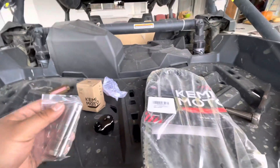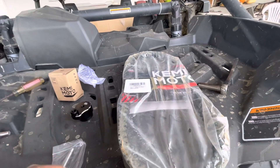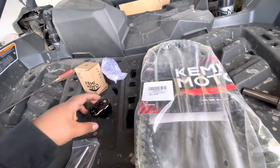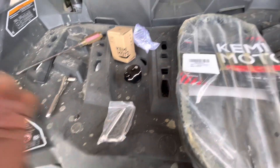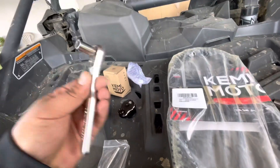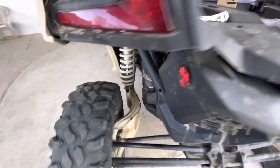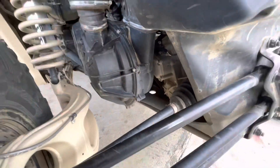So YouTube, I'll be doing a belt change. Shout out to Carry Moto for sending me out this belt. The tools I'll be using — this is a 10 millimeter socket to take these little bolts off.